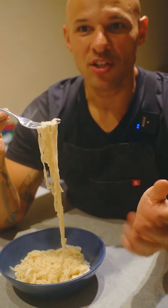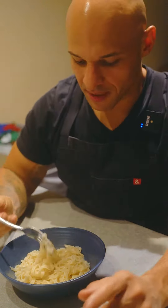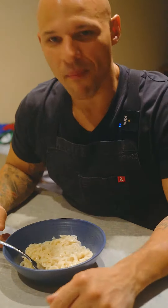I think the best route to go is take your discard and then refeed it and then make the pasta dough. Don't let it ferment anymore and go right into making the pasta dough because honestly, this tastes great. This is amazing. This is great.